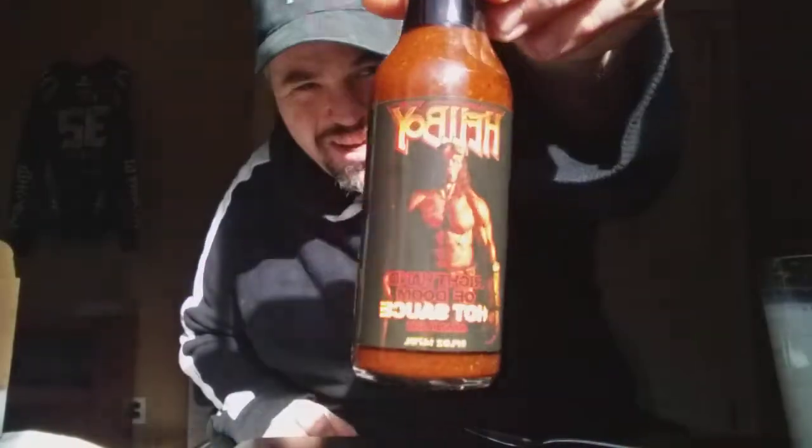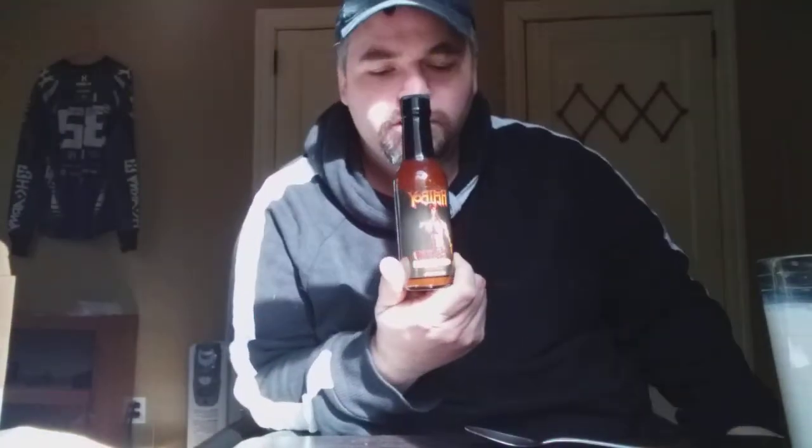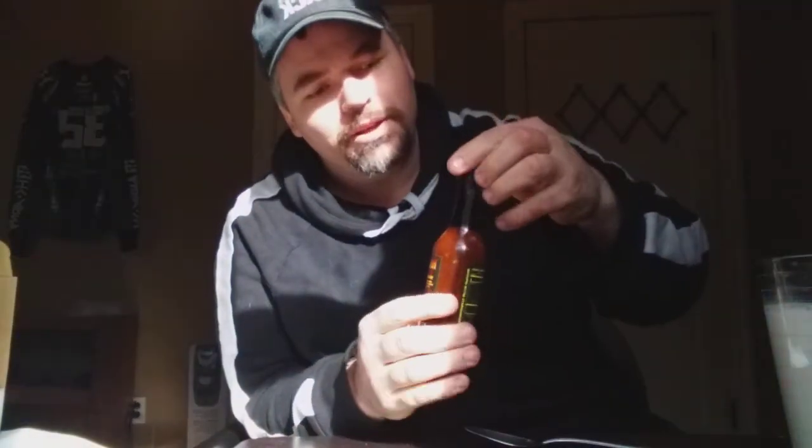As you can see, this is the Hellboy's Right-Handed Doom sauce. They said it had 6.66 million Scoville unit heat unit extract in it, and it supposedly averages out around 3 million overall in the sauce. So we'll find out what this is going to be like.